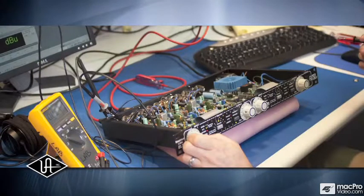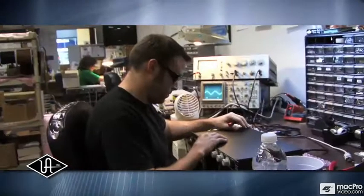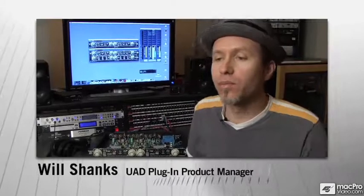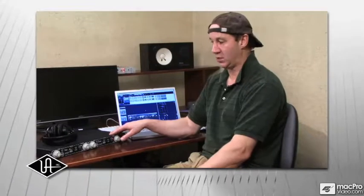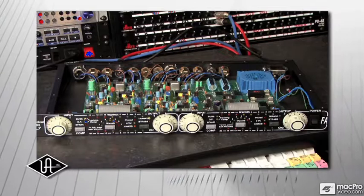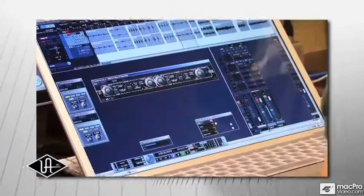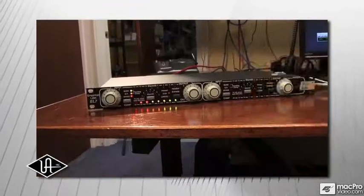UA engineers worked closely with Dave Durr to painstakingly recreate the FATSO as a plug-in and capture the sonic nuances of the hardware. There were a lot of unique challenges — it's probably the most complicated circuit emulation we've ever done. You can't necessarily capture everything in the model from the circuit diagram; a lot of listening is necessary. The warmth itself has 300 or 400 components in each channel. Most importantly, it was having Dave Durr on hand to do the listening, because he had insights that nobody else would, and he gave us plenty of notes to make subtle improvements and get it that much closer to the hardware.